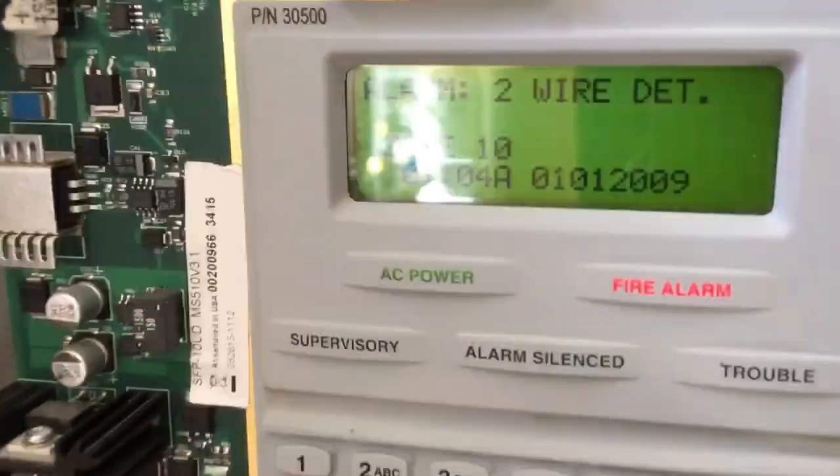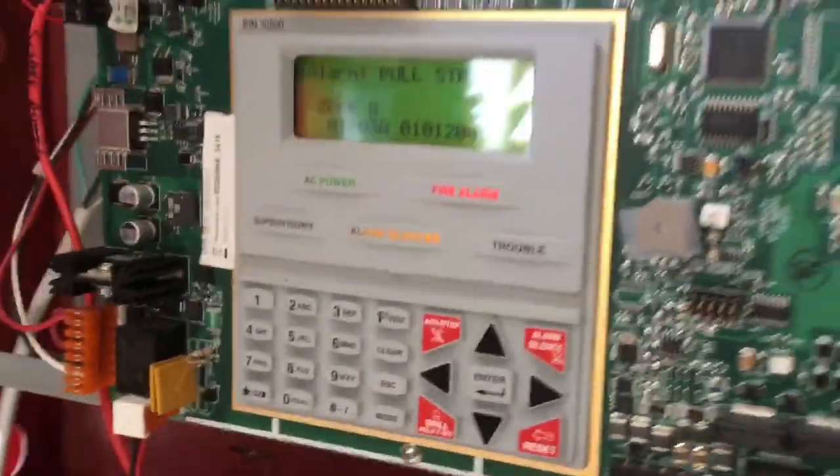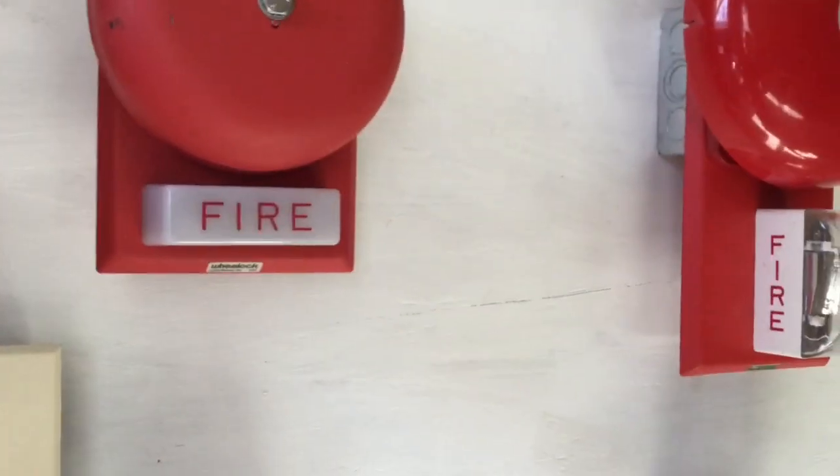Nothing really special there. Let's go ahead and do the heat detector — smoke detector. There you go. As you can see, these are very, very loud. The camera probably doesn't do it justice, but standing on the floor you can quite literally feel the vibration.